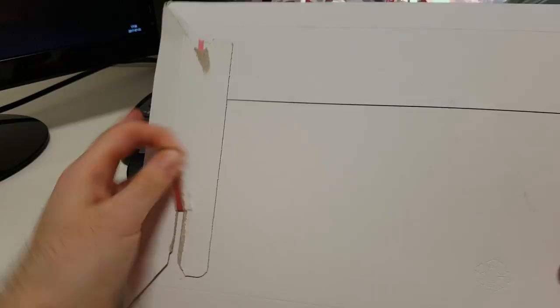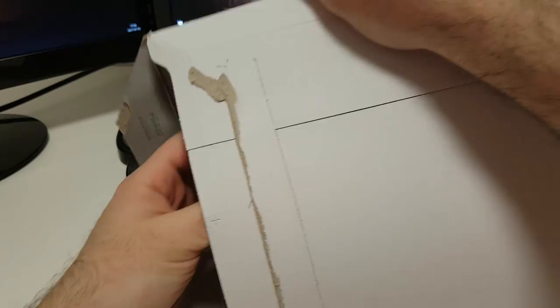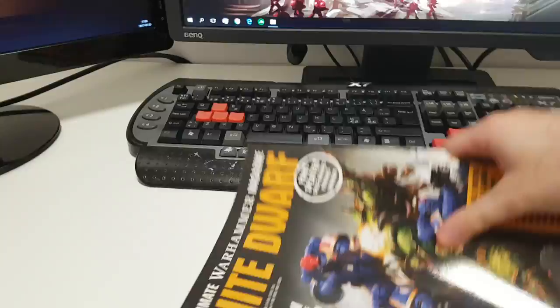Another month, another white dwarf. I've already received a faulty product today, so I hope there's nothing wrong with the white dwarf as well.